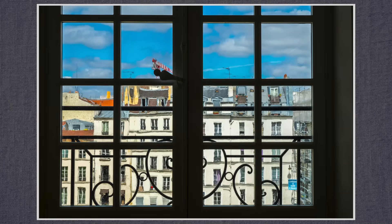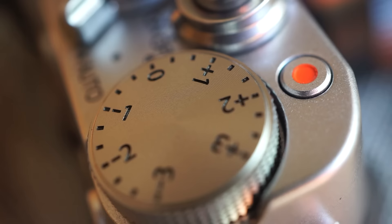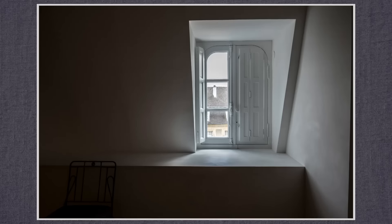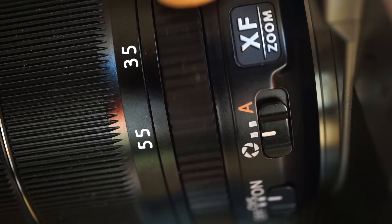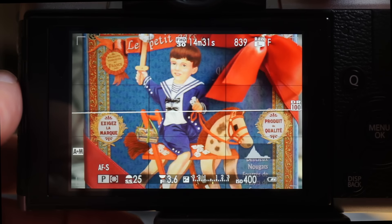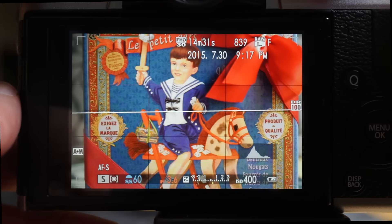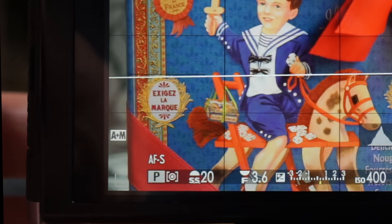Old school shutter release with an on-off collar, movie record button and an EV dial — how I wish this was switchable to ISO. Set the aperture using a ring on the lens, which isn't marked on this ramped aperture 18-55. This switch on the lens sets aperture to auto. If the shutter speed is also at A, that's program; otherwise auto aperture means shutter priority. The shutter dial has full stop increments; use the front dial to access one third stop increments, two up and two down.